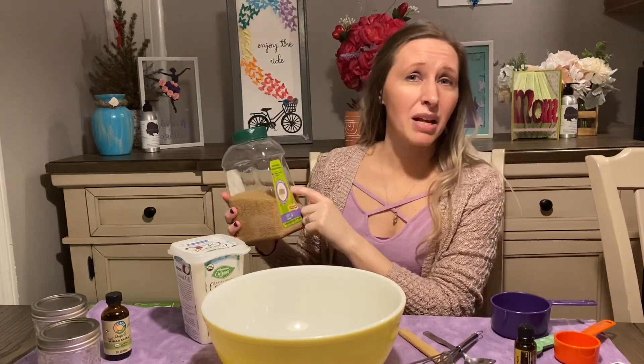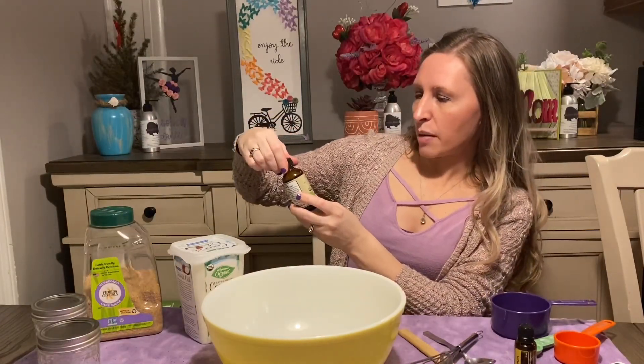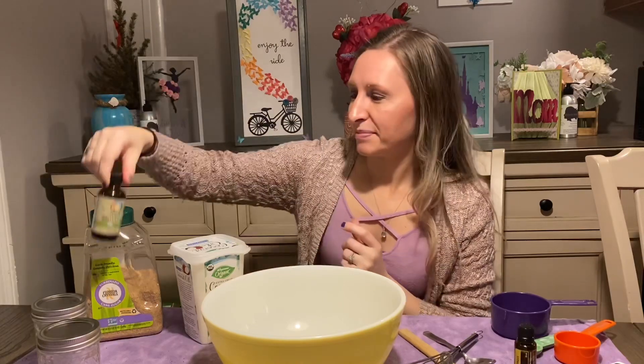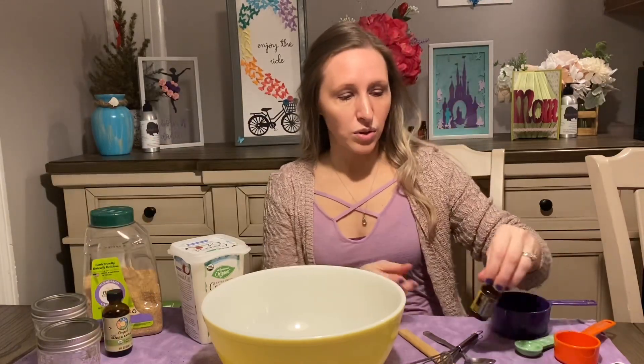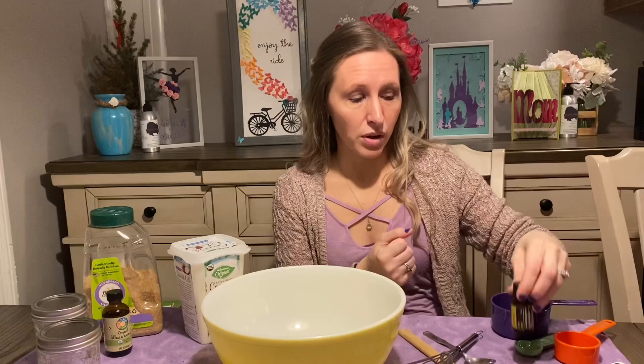It's a turbinado — I'm not quite sure how to pronounce it. This is organic pure vanilla extract from Full Circle. It is 100% organic. I also use this lemon essential oil from doTERRA. It is a pure grade essential oil and I will be making sweet lemonade with this oil.